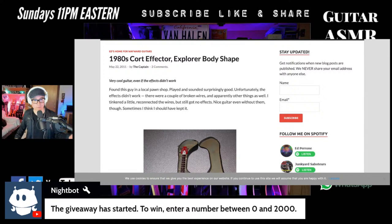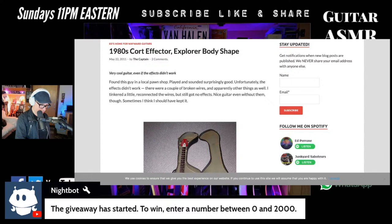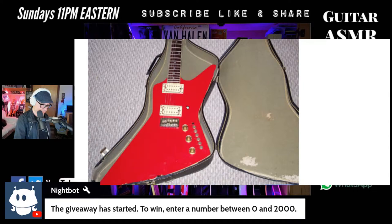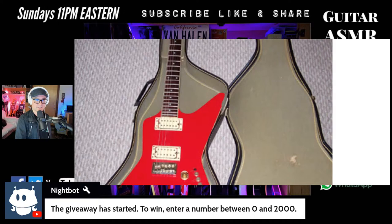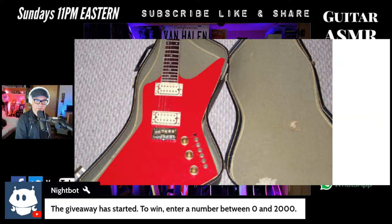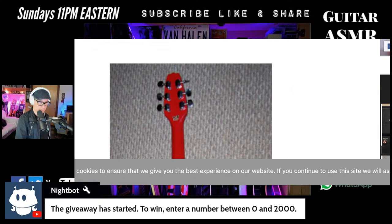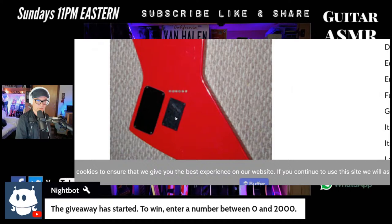He found his in a local pawn shop same as I did, played and sounded surprisingly good. Unfortunately the effects didn't work — there were a couple of broken wires and other things. He reconnected the wires and still got no effects. So with him his effects never worked, which is not good. But it's the same guitar as mine — look at the headstock, it's the three-by-three, just red. And it's got the same style bridge on it. That's pretty cool.